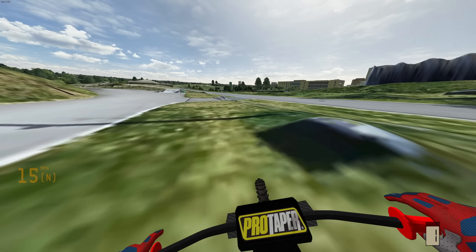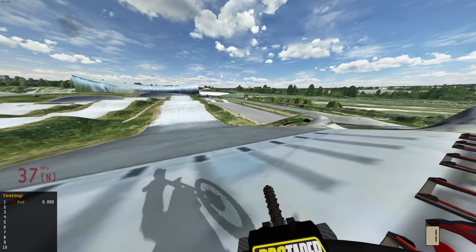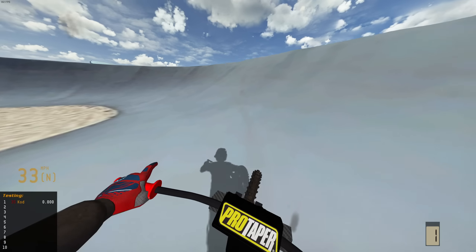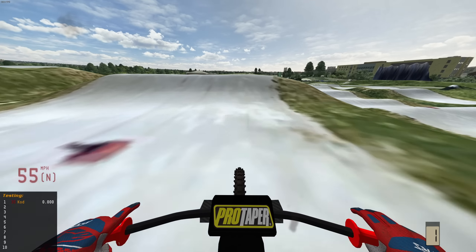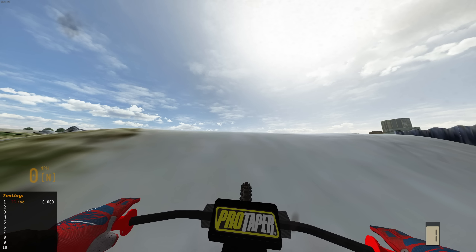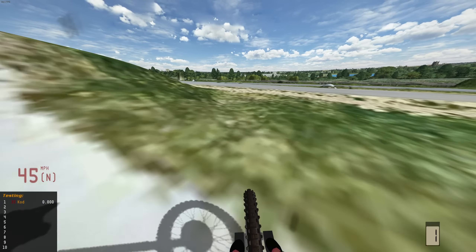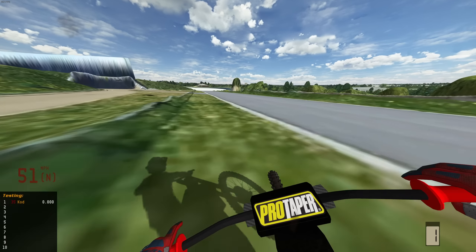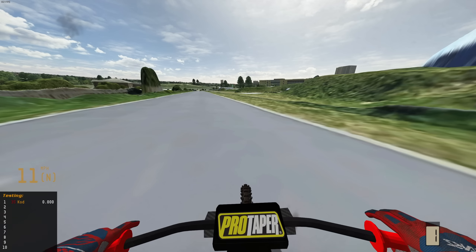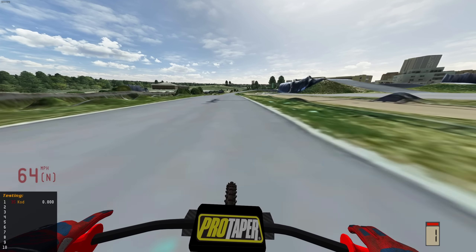The Suron moto edition definitely handles the jumps, scrubs, and whips so much better, but if you're trying to hit bigger sends you definitely want the Supermoto edition. We're casing that jump, and on the Supermoto we had to check up to not land flat — that's a prime example of how much faster it is. I have an idea — let's do a miniature top speed run on both bikes. I'm going to line up down the straight and see how fast we can really get going, then hop back on the Supermoto variant.